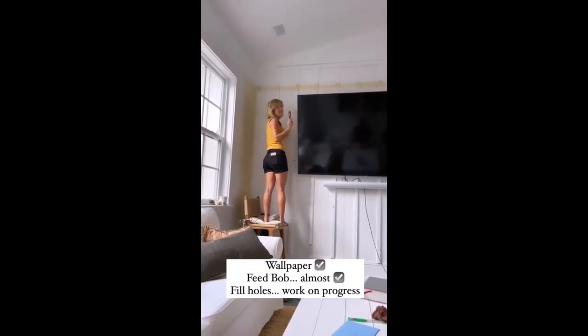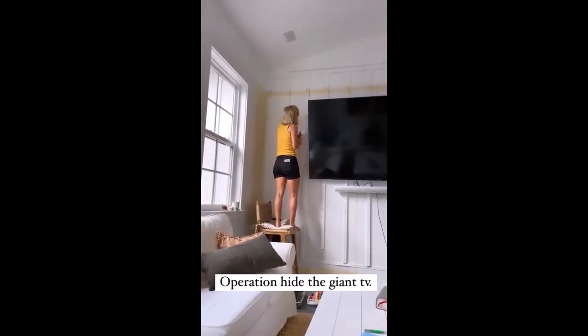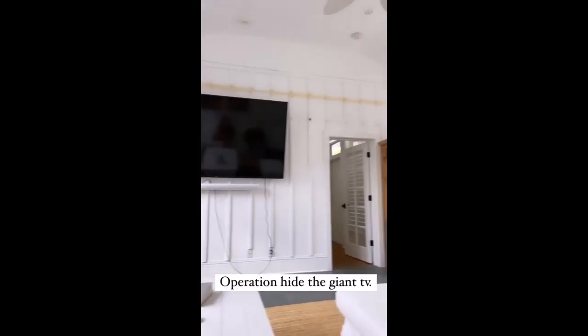All papering done. Off to the next. Alright — Operation Hive: the ginormous TV that Dino had to have.